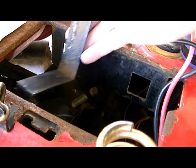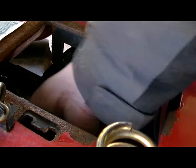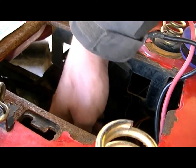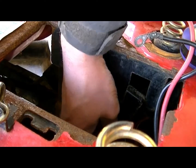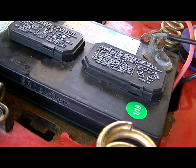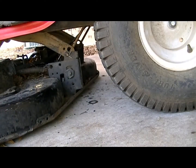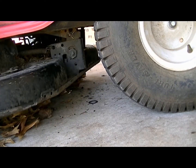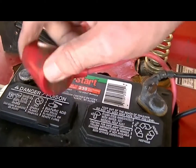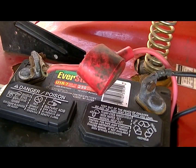Put the old battery brackets back — there's the battery bracket and the other battery bracket.